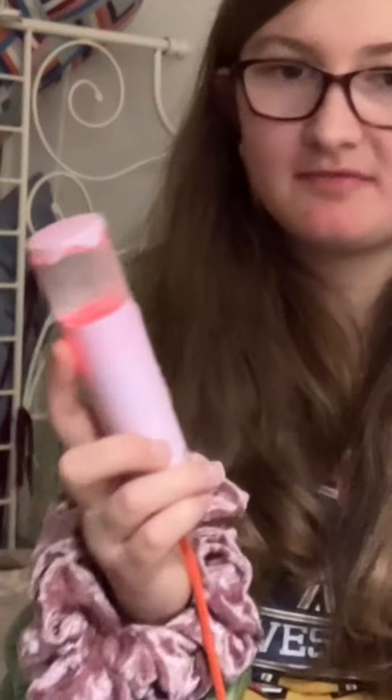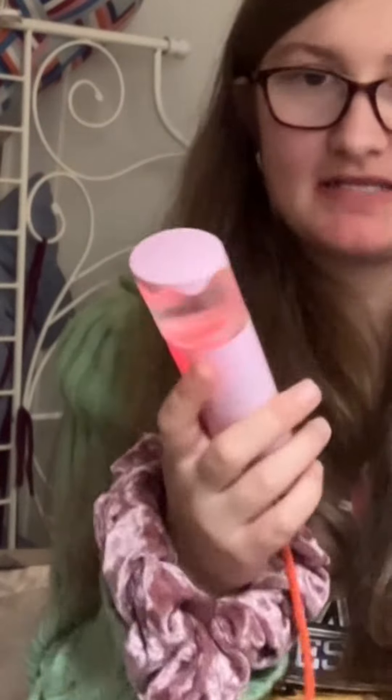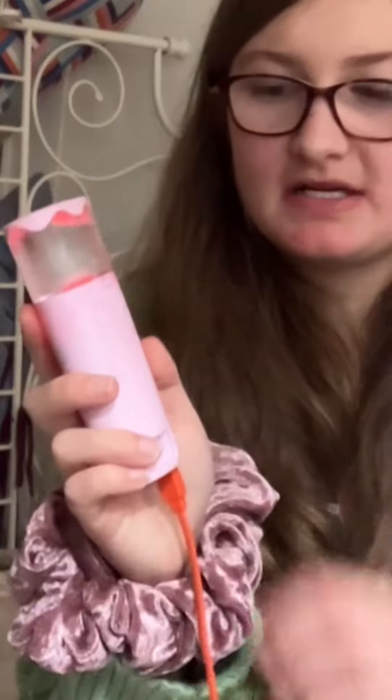Hey, what is going on everyone? We're back with another video, and for today's video I will be teaching y'all how to use a nano mist spray. So let's get started. Right now it is charging — as you can see it is at low battery — but the way that it works is you have to turn this lid.